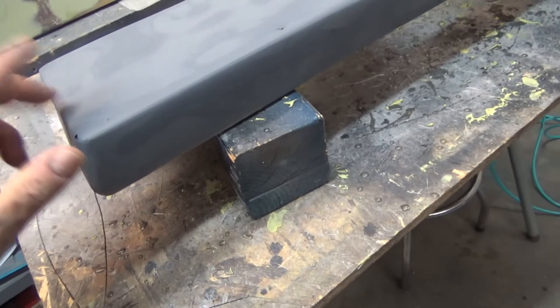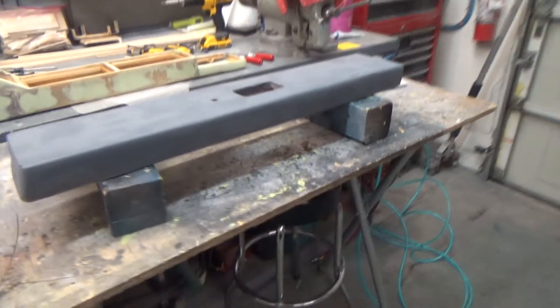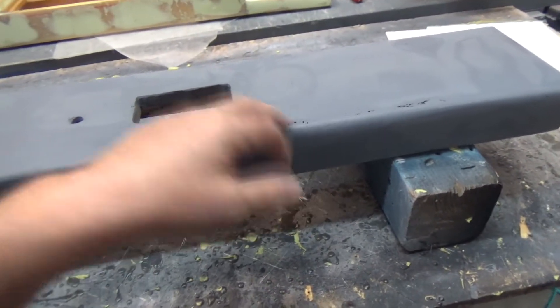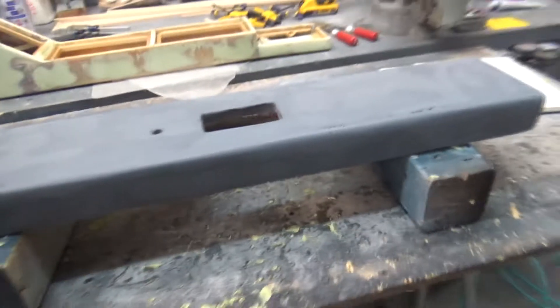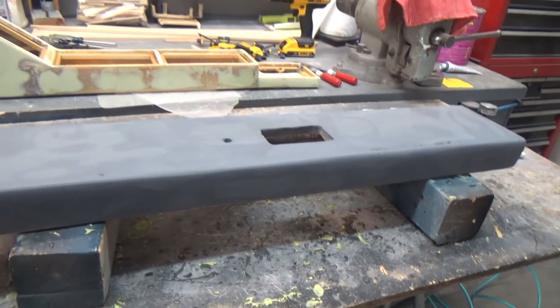I want to make sure I get all the little pinholes and everything else. This is from resin in the mat — I didn't get enough resin down in there, but it'll cover up nicely with filler. That's it for Wednesday night.